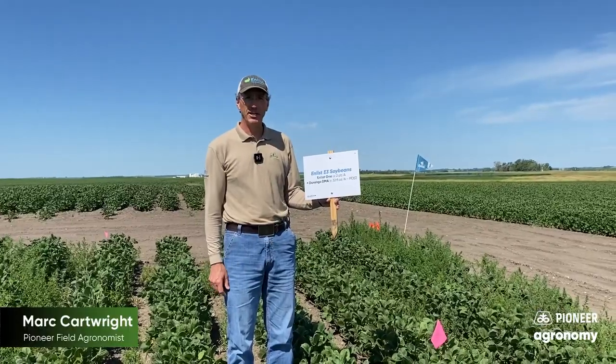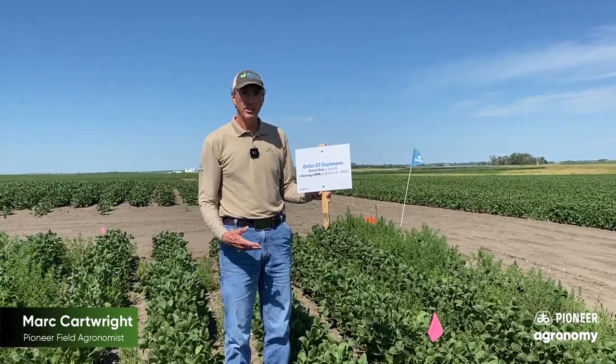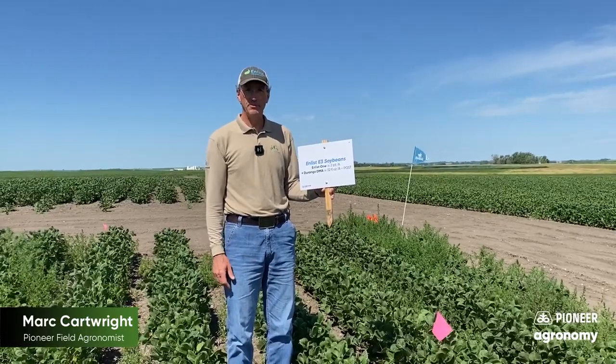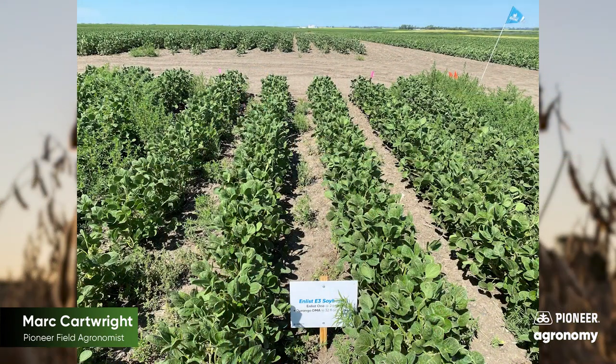As you can see with this treatment here, just a single post-emerge application of 2,4-D choline with glyphosate, or Durango, we're seeing too many kochia escapes. It wouldn't be uncommon to have glyphosate-resistant kochia in this area, so I'm sure that's what we're seeing here. This mix would be totally relying on the 2,4-D to kill the kochia, and as everyone knows, 2,4-D by itself is just not a great kochia killer.